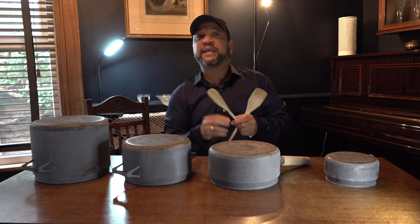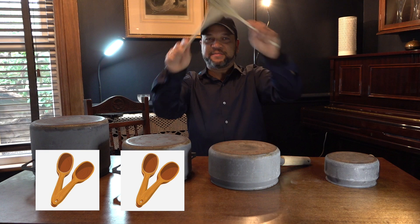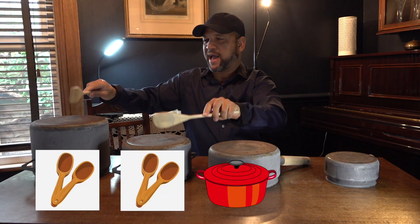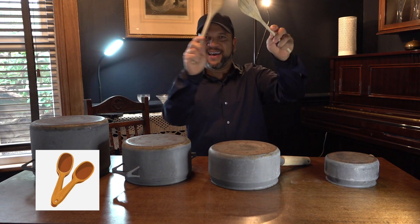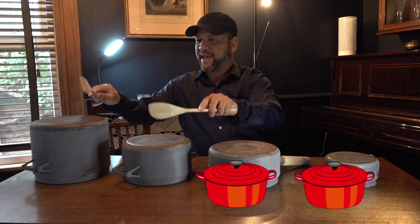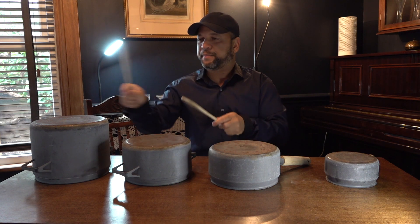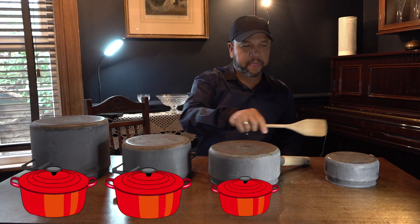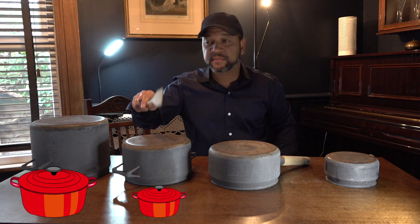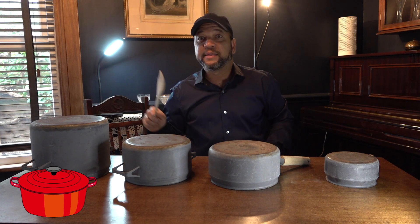Let's go. We are going to number three. One, two. One, two. Number one. Number two. Number three.